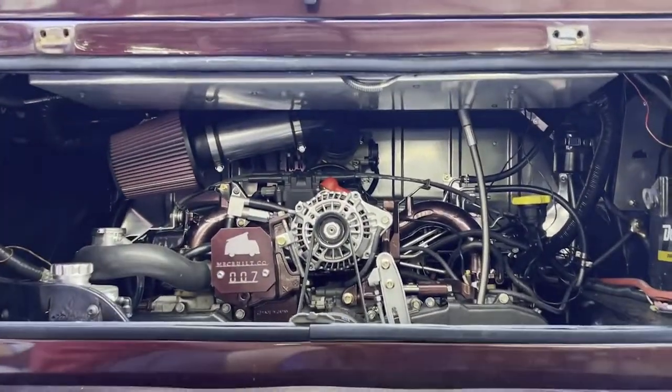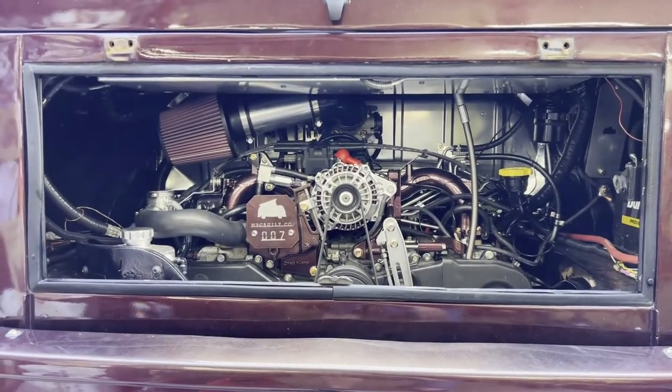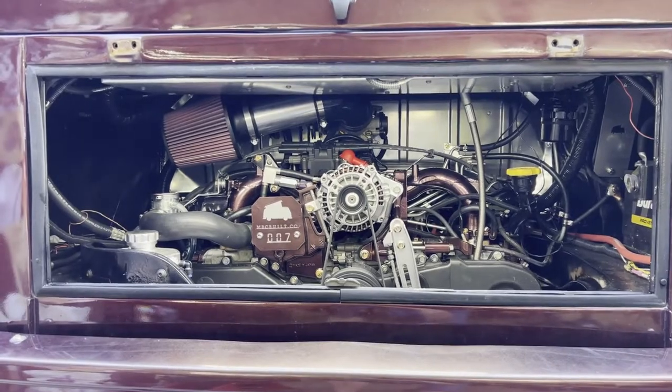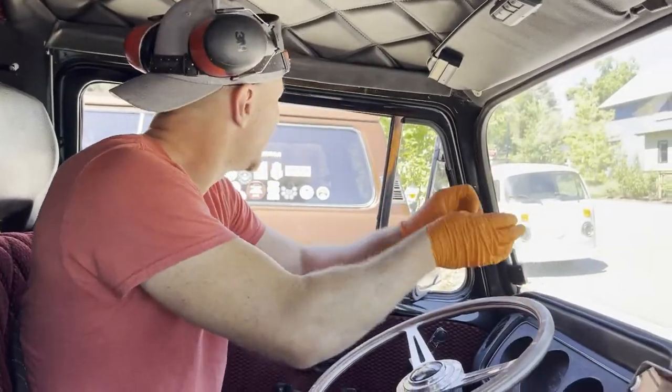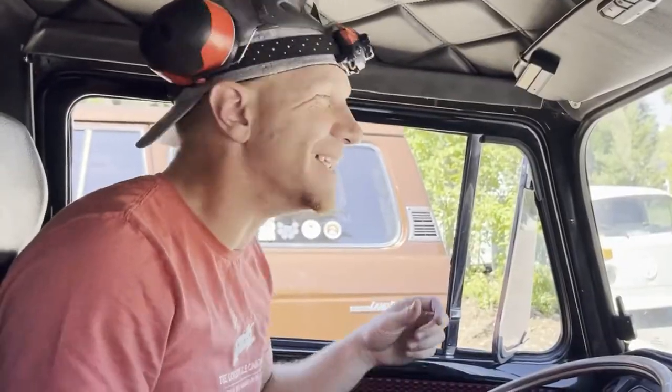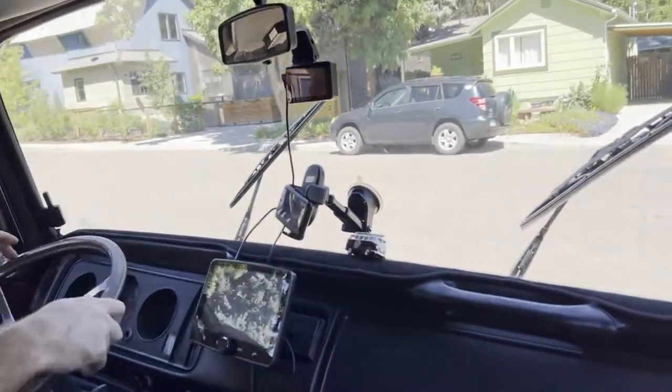What do you think, Jess? I started it up — give it a go. All right, here we go, maiden voyage — just rolled two feet. All right, don't think our front brakes are locked up, so that's good.